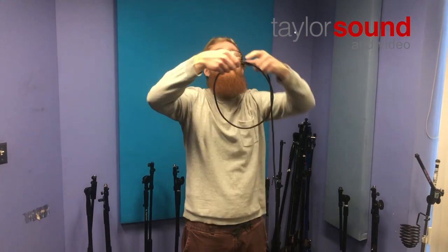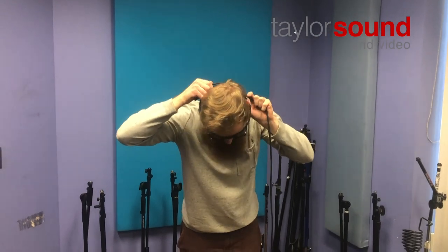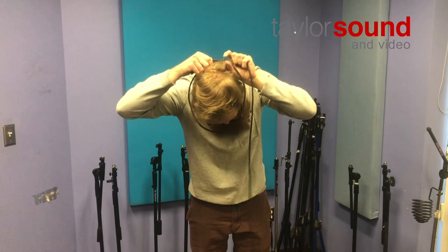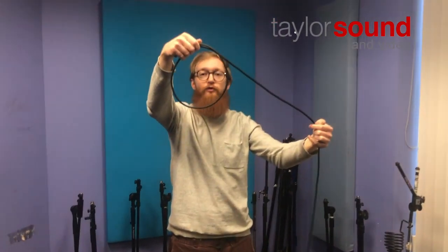If it's too big, I'll check it and pull it till it's about the size of my head and a couple fingers. If it's too small, I'll just open it up and then do the same thing. That's about how big the first loop should be.